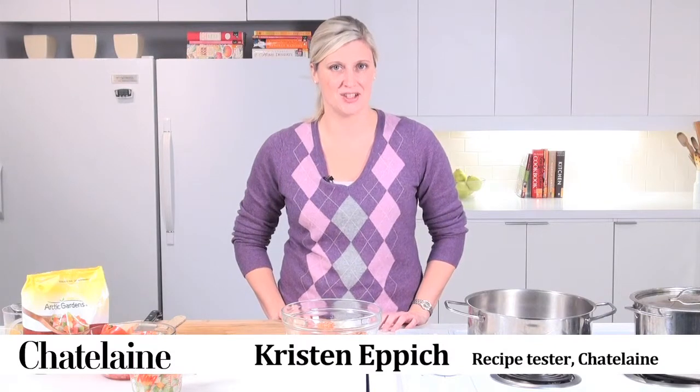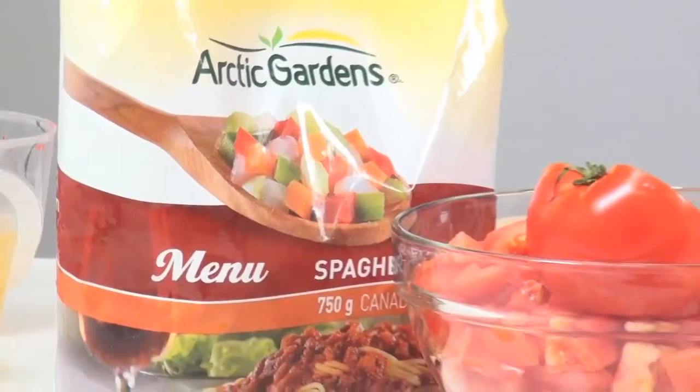Hi, I'm Kristen and welcome to the Chatelaine kitchen. Today we're making Chatelaine spaghetti bolognese using Arctic Gardens spaghetti mix.